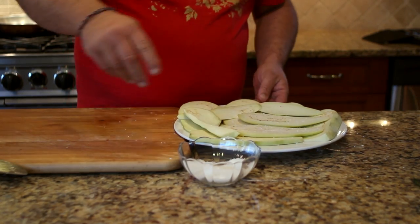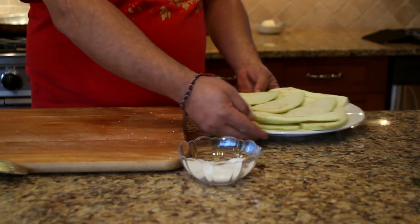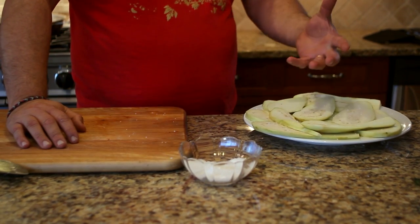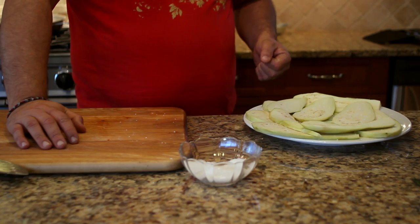Now depending on how many eggplants you're doing, you keep going and pile them up in the same way. At this point we set the eggplant aside and let it sit there for a couple of hours to get all the bitter juice out.